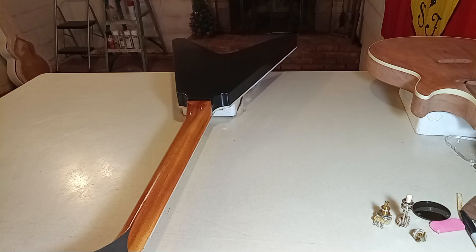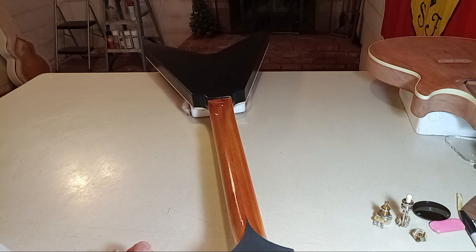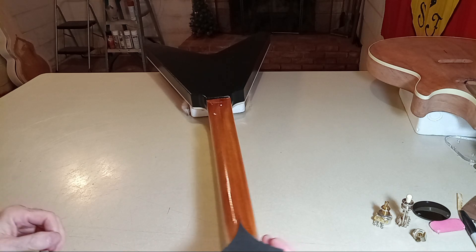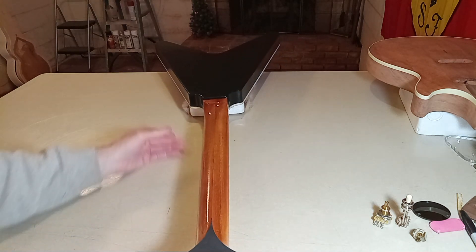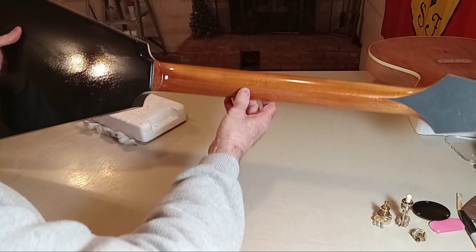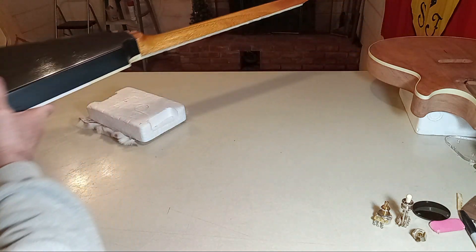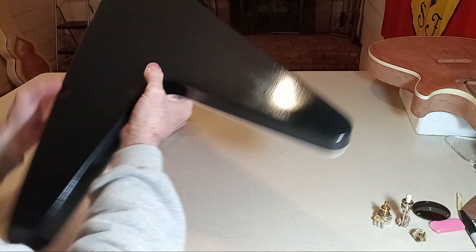Hey guys, this will be video 19 for the 'How to Design and Build a Custom Flying V using StewMac templates' series. I'm going to do a very short video here basically just to update the progress and bring it current.